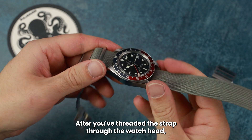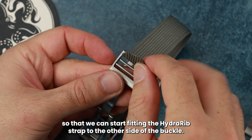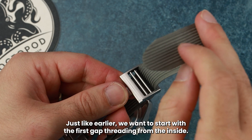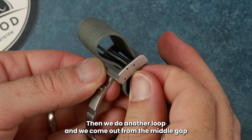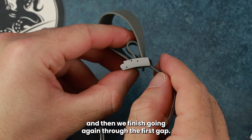After you've threaded the strap through the watch head, you want to push the watch as close as possible to the finished side so that we can start fitting the Hydra rib strap to the other side of the buckle. Just like earlier, we want to start with the first gap, threading from the inside. We make a loop and then go through the third gap, then another loop coming out from the middle gap, and then finish going again through the first gap.